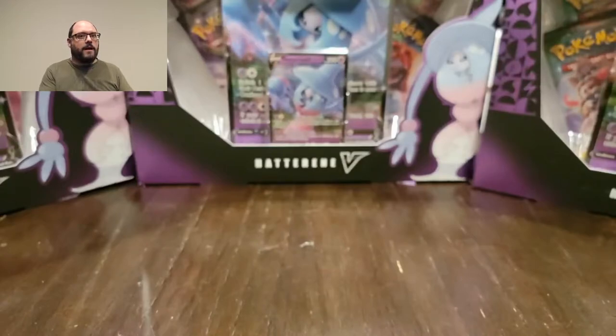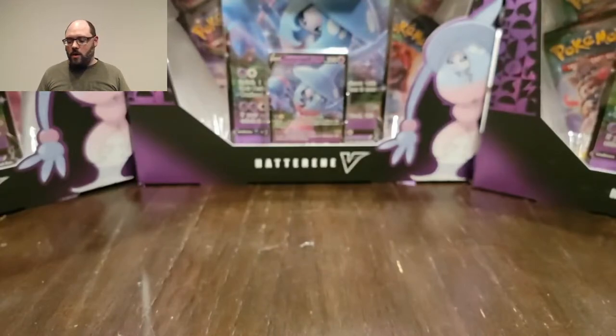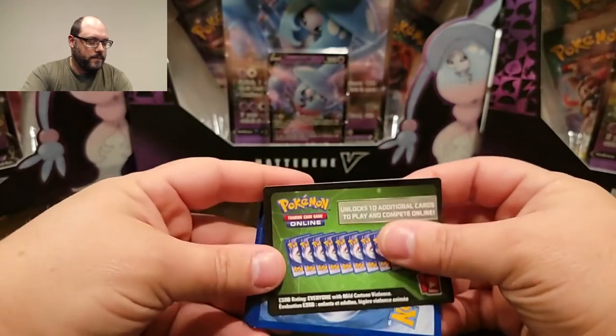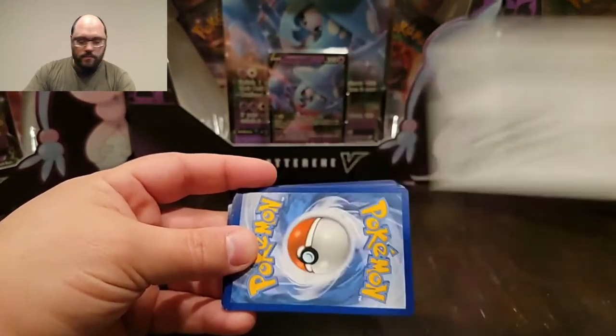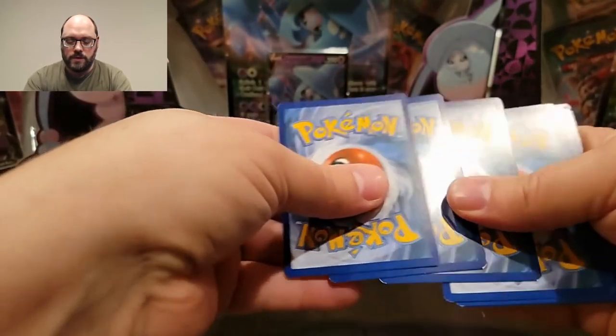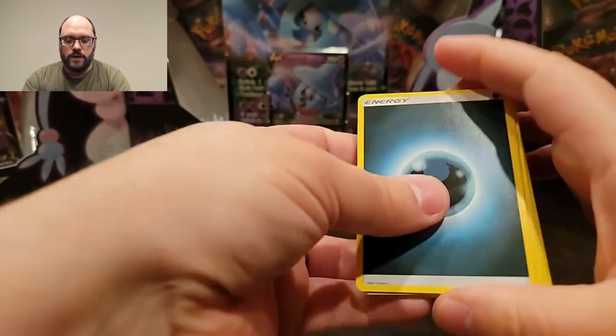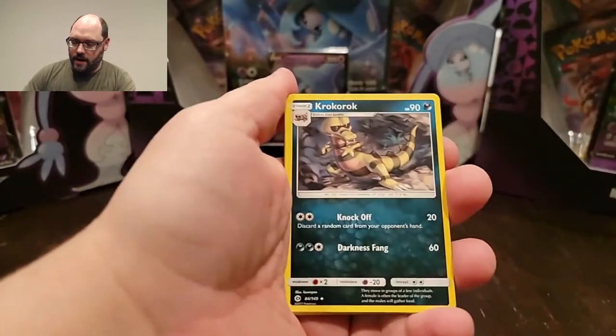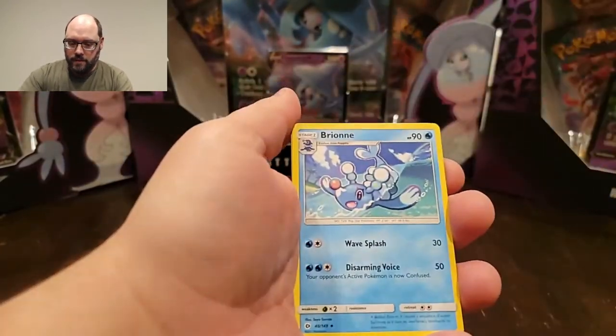I'm going to save the Battle Styles for last. This is my first Battle Styles that I'll be opening, so we'll start with the Sun and Moon pack - probably the least desired out of all of them. For those of you that watch me regularly, I am actively working on my Sun and Moon set, since I was not collecting Pokemon cards when Sun and Moon was the current generation. So I'm okay with getting Sun and Moon, especially if I get something I don't have yet.